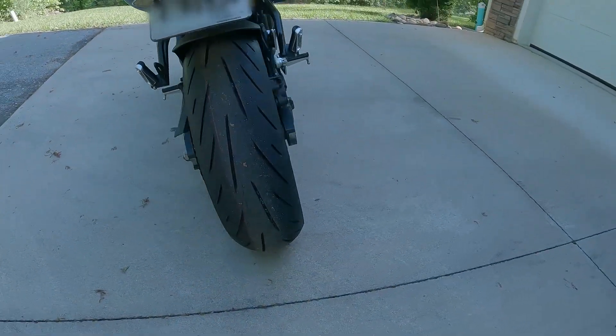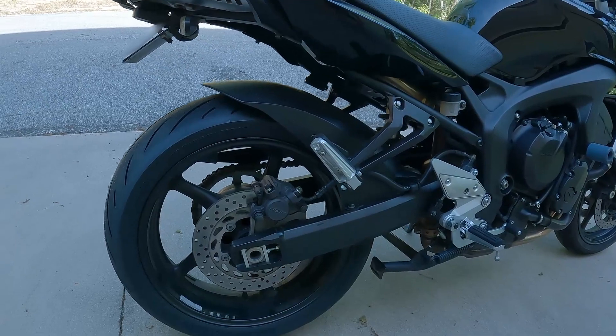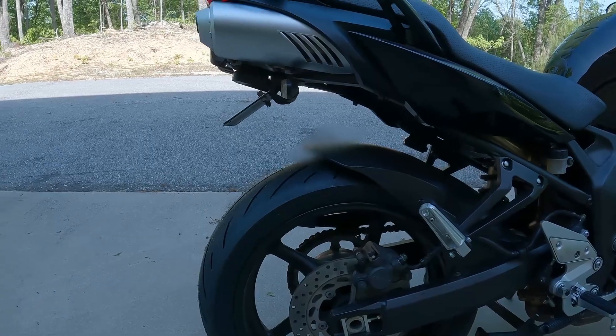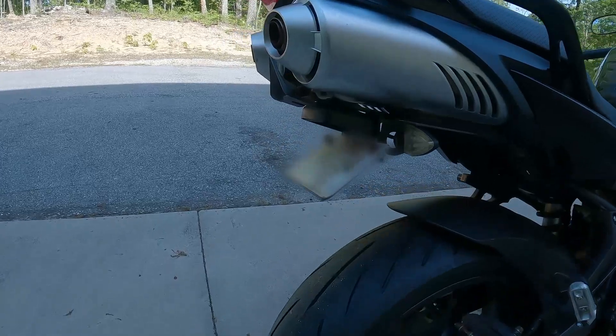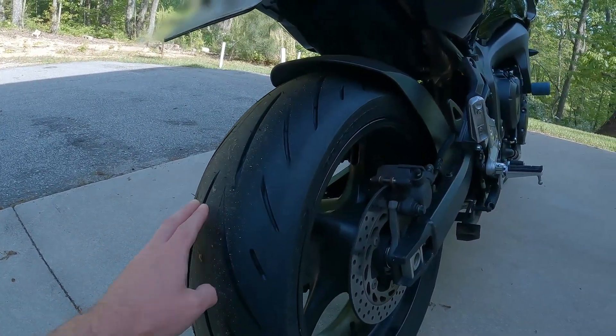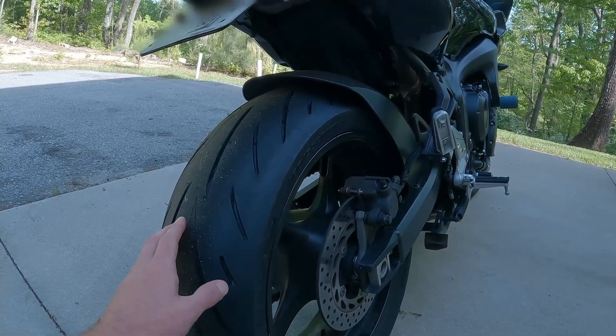What's up guys, today I am going to be washing my Yamaha FZ6 and clean and lube the chain to prepare for the upcoming spring season. Also, I wanted to share that I just got this brand new Bridgestone Battlax Hyper Sport S22 tire, which is a medium triple compound tire — meaning the compound in the middle of the tire is harder than the outer edges to improve durability.